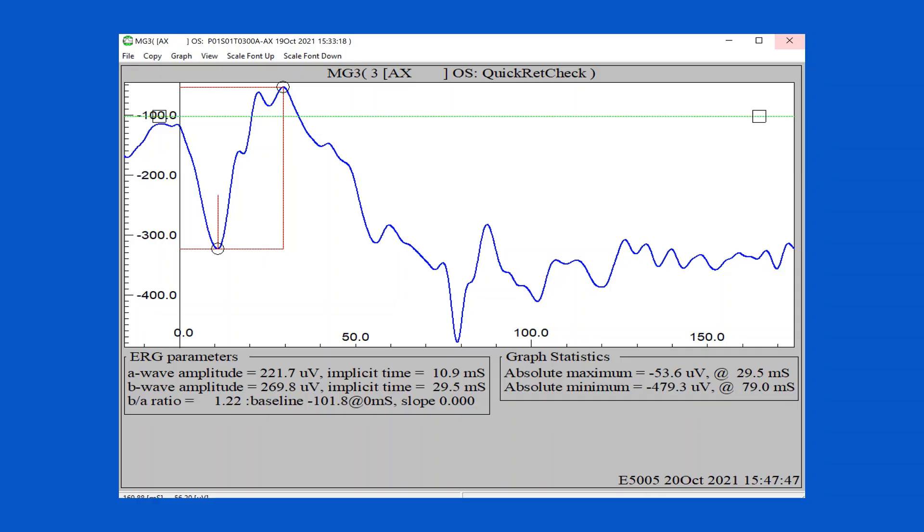You can see here that even with an awake one-year-old puppy, we were still able to get a very good ERG with only 60 Hz filtering and a low-pass filtering. Thank you for watching this instructional video on how to perform an ERG on an awake dog without sedation. We will provide a link to our store where you can purchase all of the items that we used today.